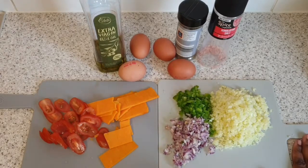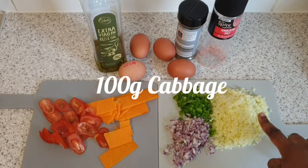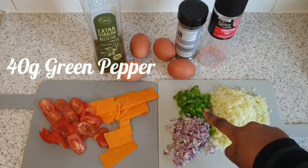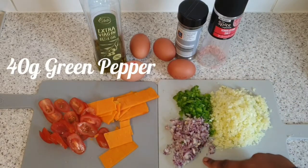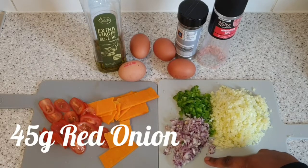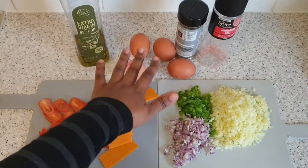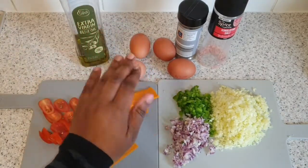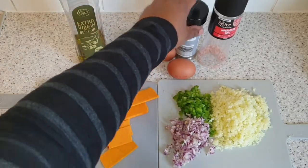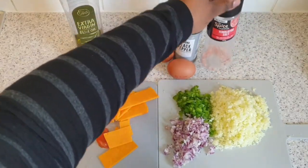For my main ingredients you will need 100 grams of shredded cabbage, 40 grams of green peppers chopped finely, and 45 grams of red onion chopped finely as well. You're going to need olive oil for frying. I am making two servings so I'm using four eggs, and you're going to need some black pepper and salt of your choice.